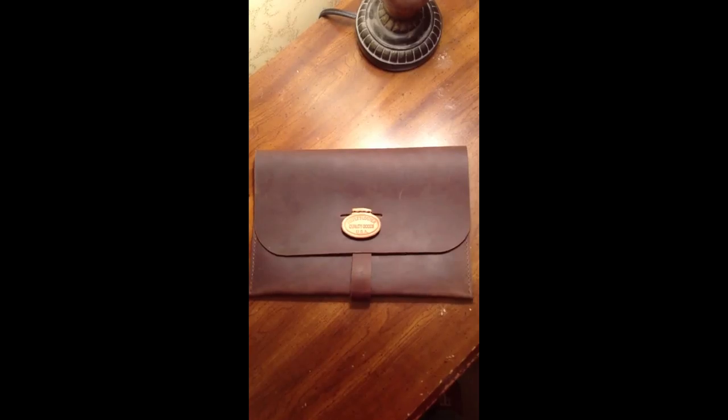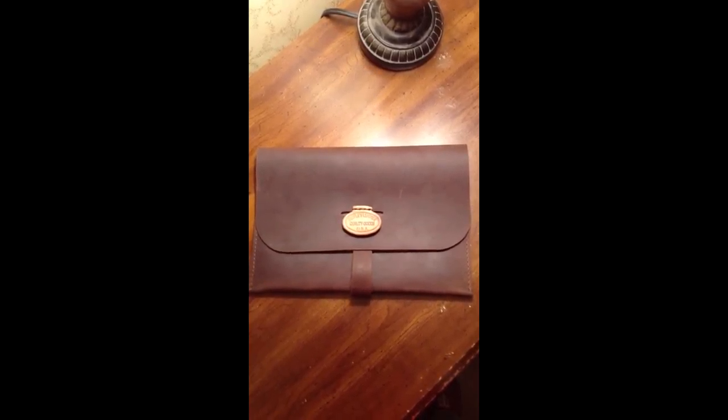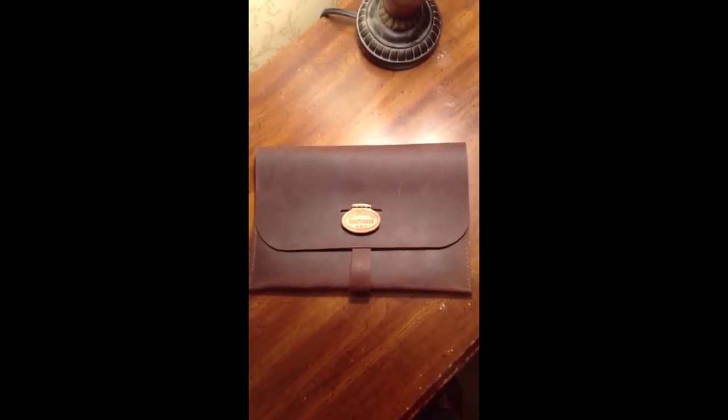Just want to give a quick shout out to People's Leather Quality Goods who we found on Etsy. They made my iPad mini case. Thanks guys!